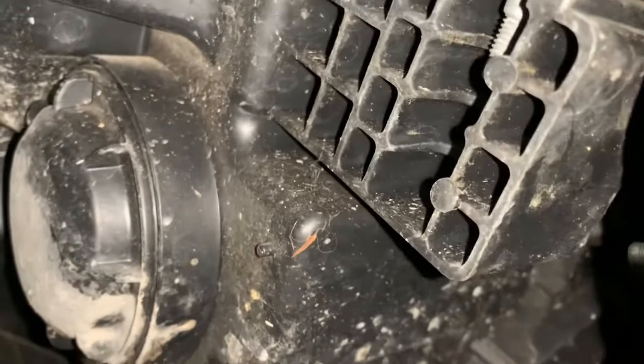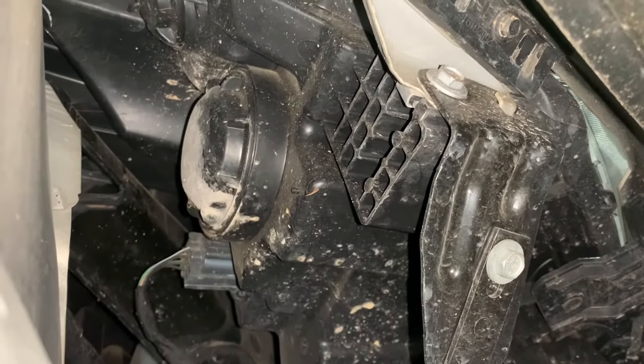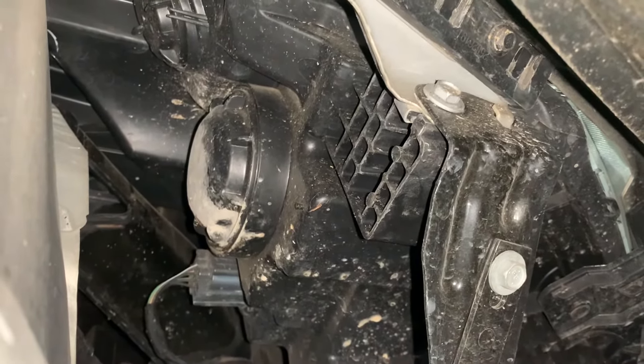I've never done this job before, and now that I have these two screws out, I realize that there are two more screws under the bottom. We're going to take those out as well, and then hopefully we'll have access to the headlight. I'm pulling the panel back right now, and there's a little circle — it says open and close on it — so we're going to have to twist it open to get the headlight out. I'll probably need two hands for this, so I'll be right back.